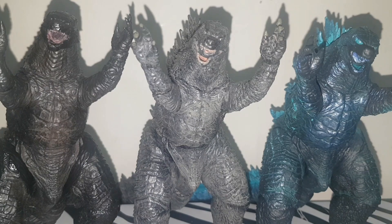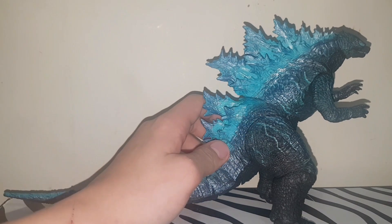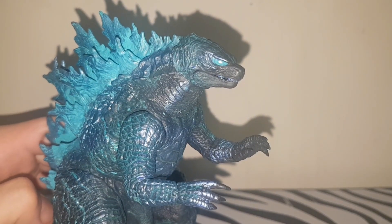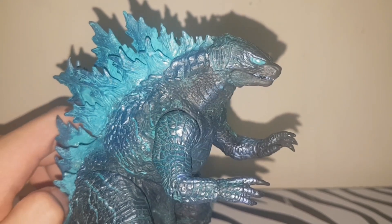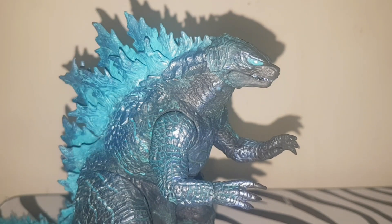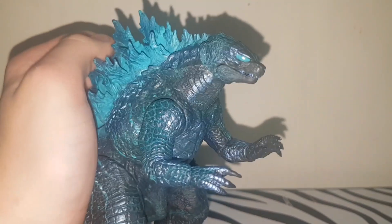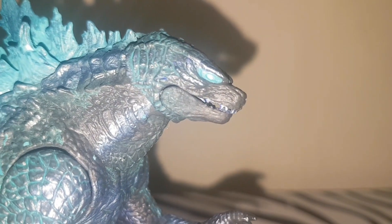Let me start off by saying this figure visually is gorgeous. I'm not sure if it's because I'm a fan of the color blue or what, but NECA — this is my favorite Godzilla figure they've made. Yes, even better than 2014. I'm sorry, 2014, but this is it.